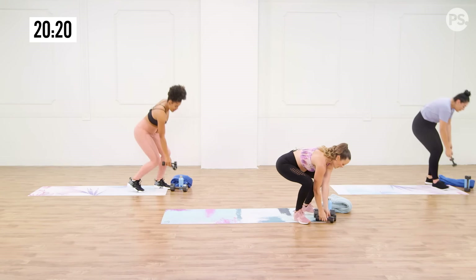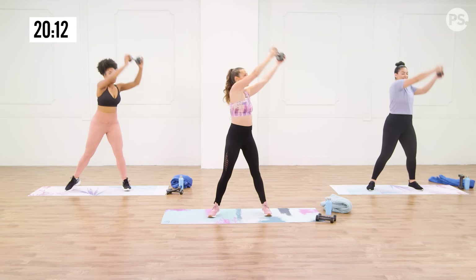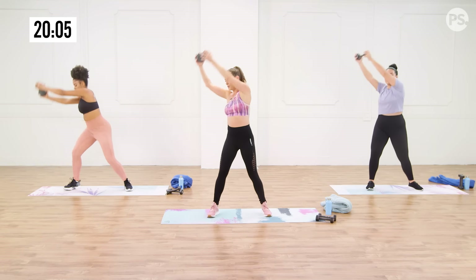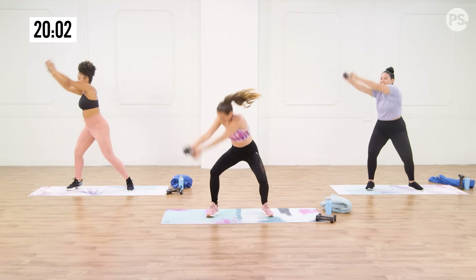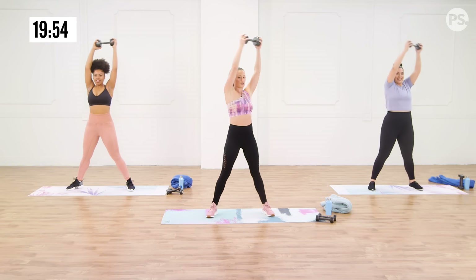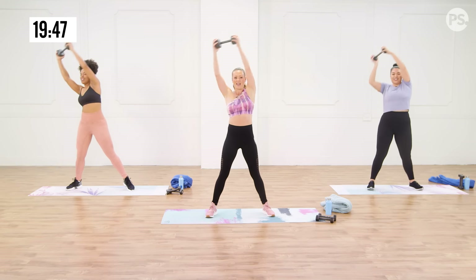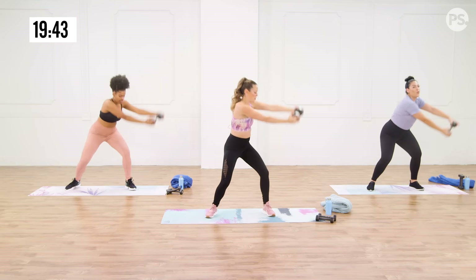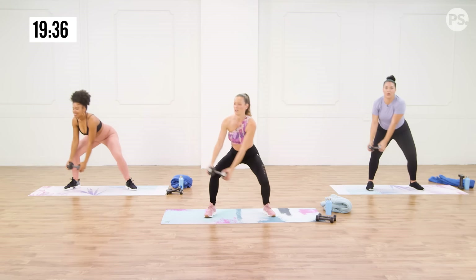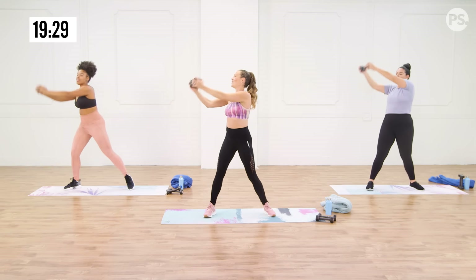Grab your medium-sized weight — around the world, my friends, one last time. Big circle, up, down, rotate. Remember, you control that momentum. As that weight comes down, don't just let it drop — go slow. You control the weight, you control the tempo. By keeping that control, you're working your shoulders and your core. Switch directions, other way. Down and up. I feel like the down phase is the hardest because that's where you're really fighting gravity, trying to avoid letting that weight take control. And relax.